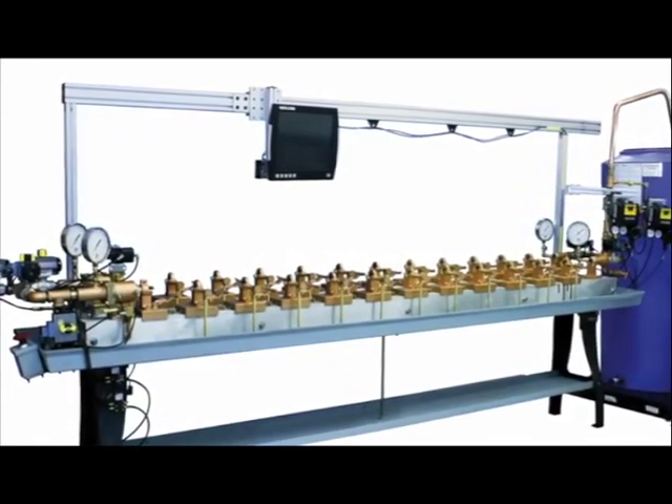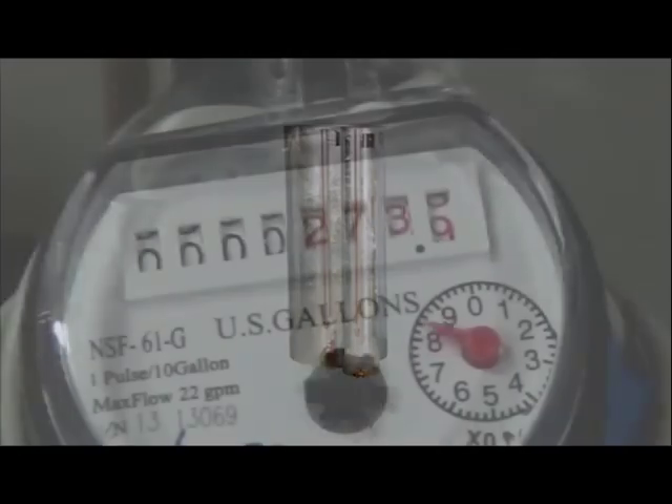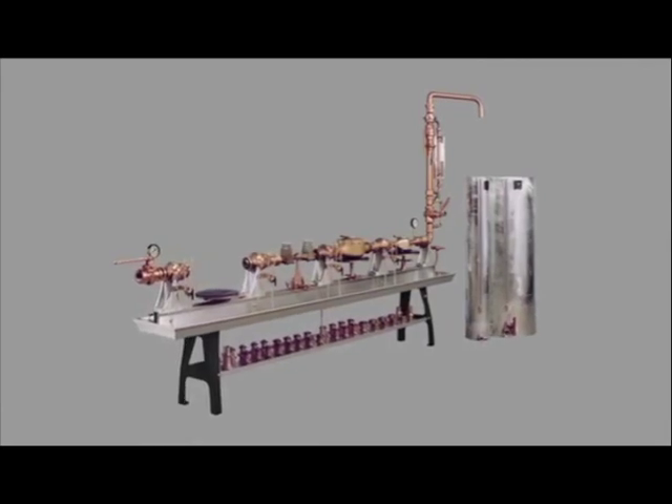To best understand how the AMS works, we will first review the basics of meter testing. The two most important parts of a water meter testing system are the test bench and the tank. Ford uses the principle of comparing water run through a meter on a test bench to the actual amount of water captured in a calibrated tank. The Ford test bench is simply the most accurate way to test a water meter.